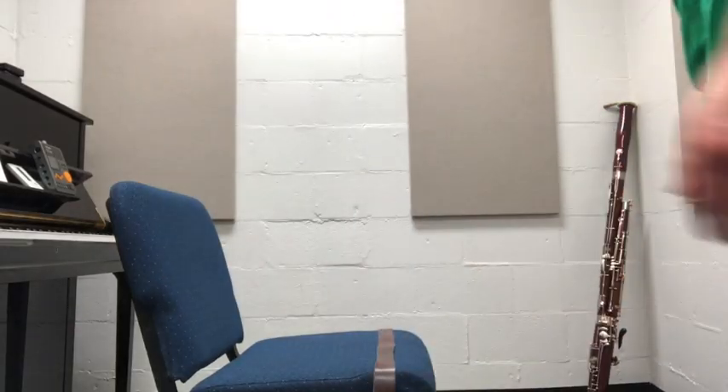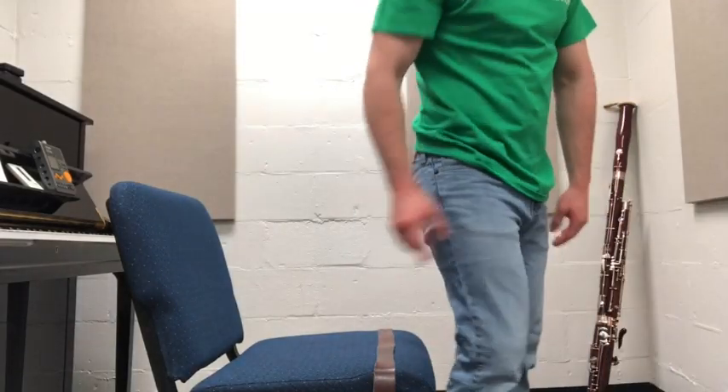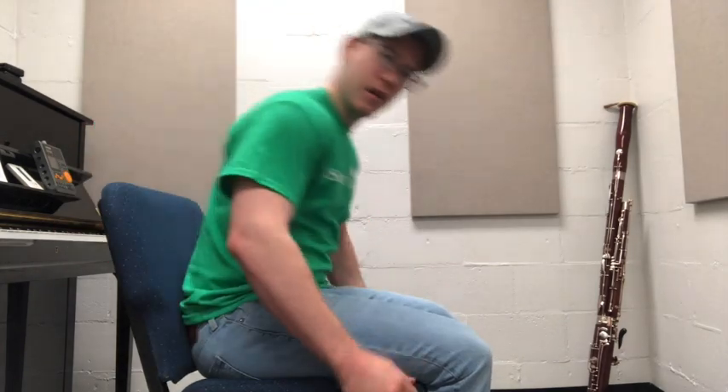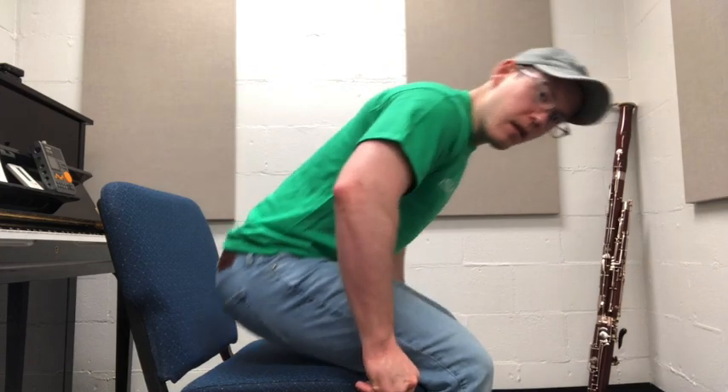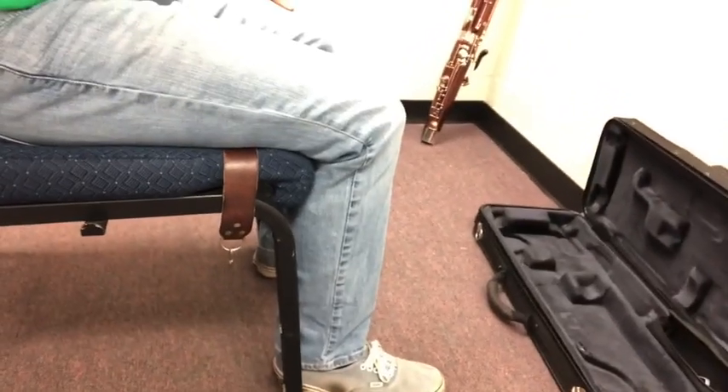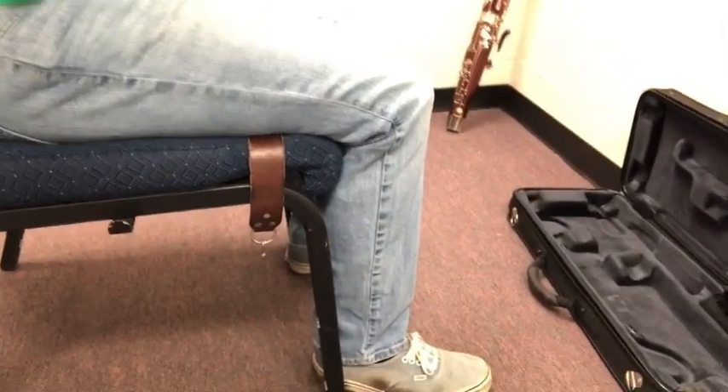Our bassoon will be hanging off our right side, attached to the seat strap. It's important that we sit at the back of the chair. We want our back to be straight — no slouching into the chair. Bassoonists can't sit up here because of where our instrument will be located. So, back of the chair with a straight back off the rest. It's important that we sit with our feet flat on the floor and our knees at just about 90-degree angles.